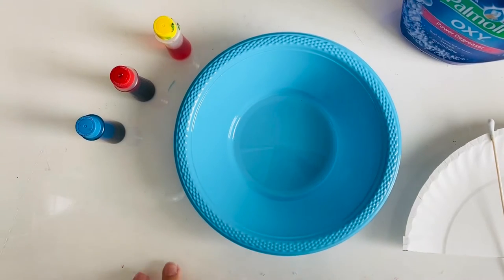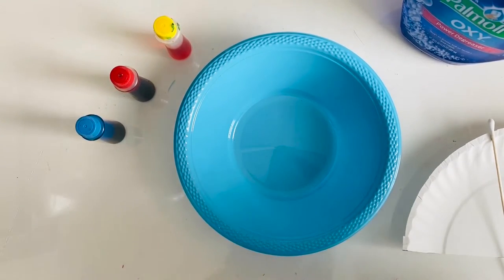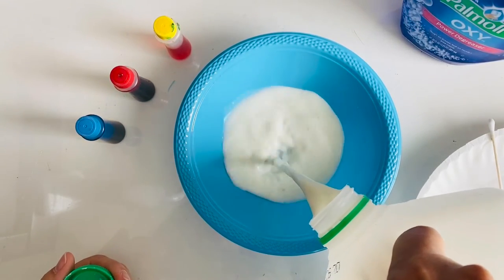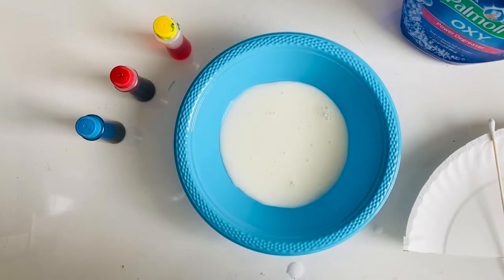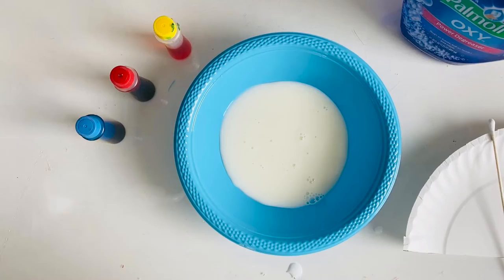Once you've got your materials all gathered it is time to start this experiment. I'm going to start out by pouring milk into the bottom of my bowl — make sure you've got enough to completely coat the bottom. So I've got a nice even layer of milk.